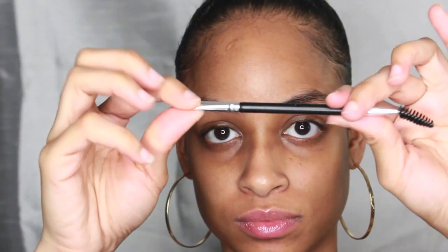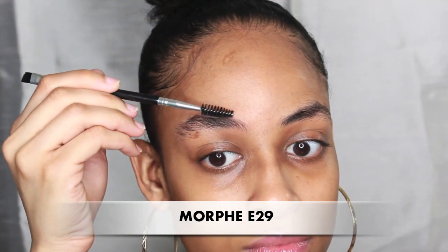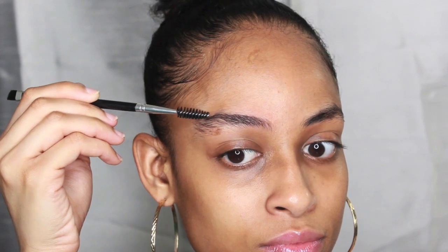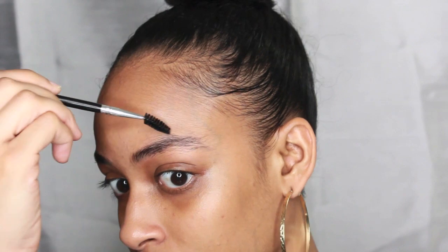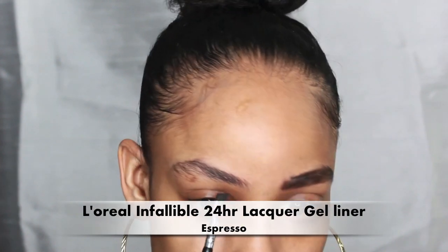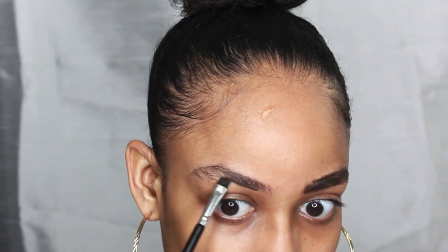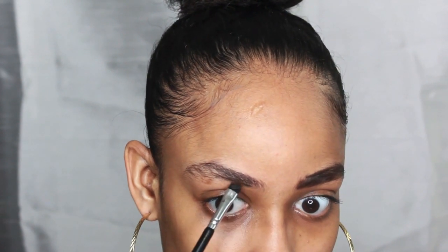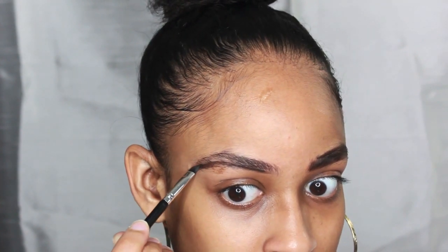Hi and welcome back to my channel. In today's video I'll be showing you all how I fill in my natural brows. I begin with brushing the hairs in an upward motion using a spoolie, then I further do that by brushing it to the side. Then with whatever is your favorite brow gel, use a tracing motion to help outline the natural shape of your brow — start with the bottom.